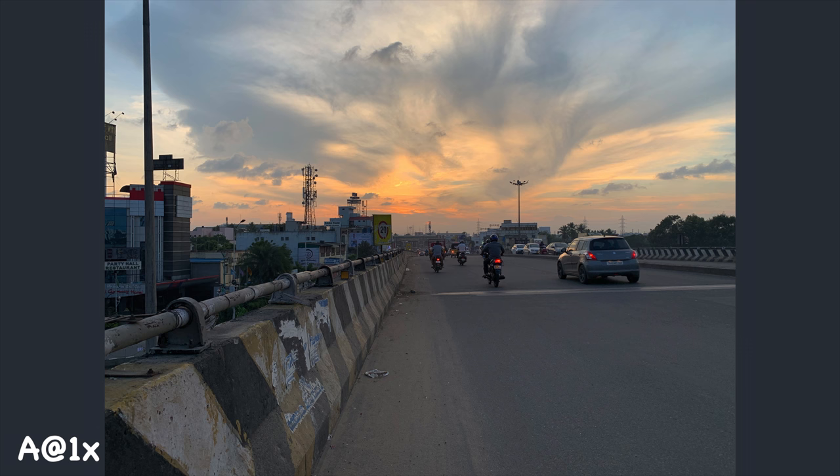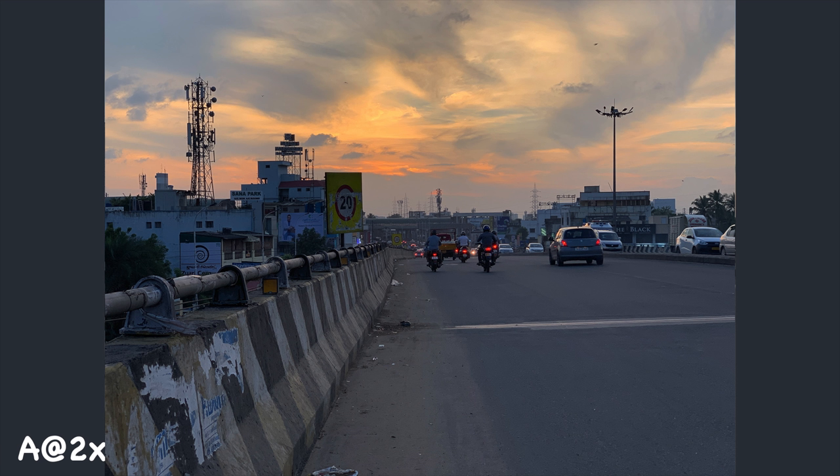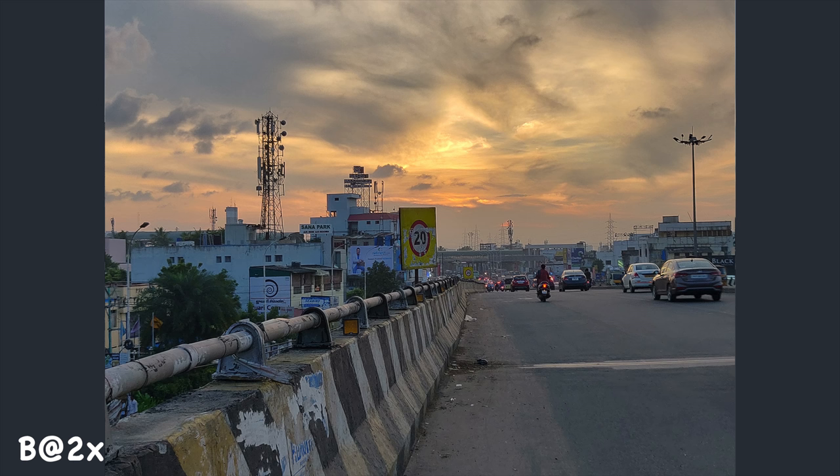Now let's see an evening sunset photo. Here we compare phone A and phone B, with 1x and 2x lenses. There is a landscape shot with HDR. You can see the 1x lens and 2x lens with HDR. Let's compare the A and B footage side by side.